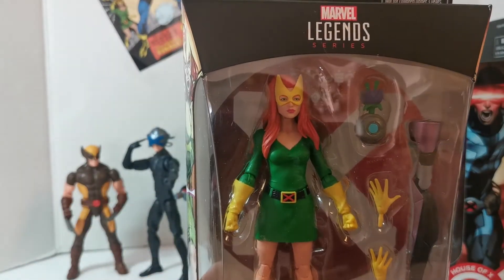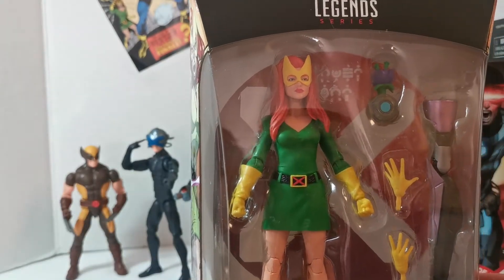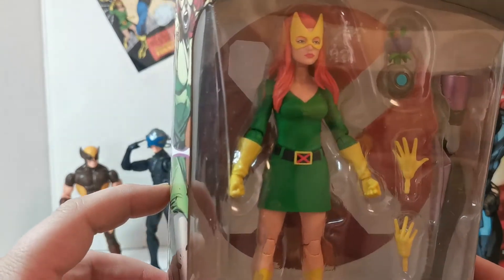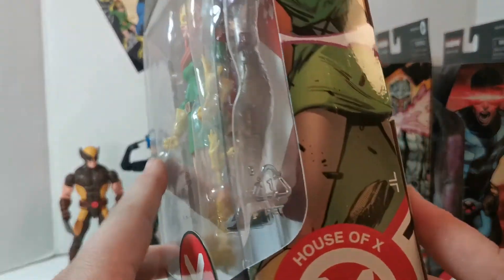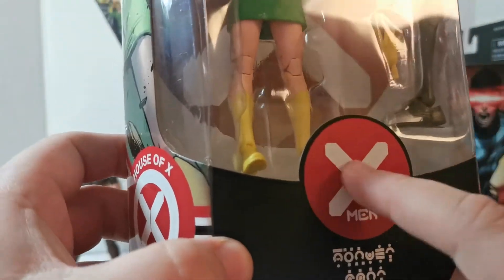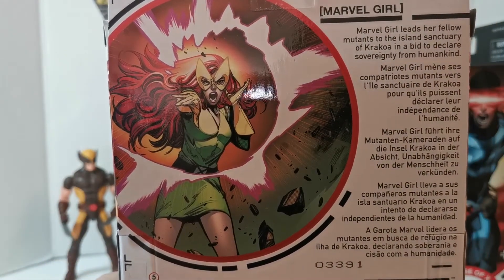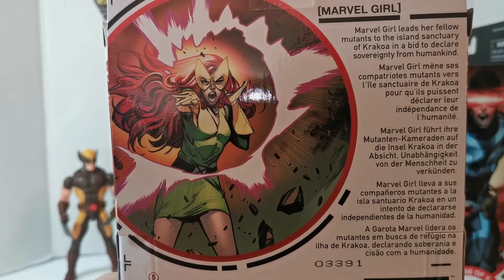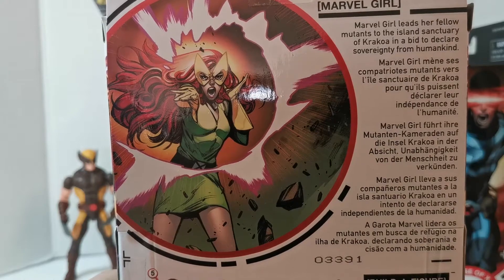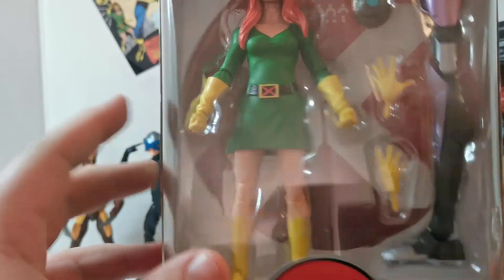Marvel Girl, guys! I don't know if this is her costume now in the comics but this classic Jean Grey Marvel Girl outfit is very cool — House of X Marvel Girl. The bio reads: 'Marvel Girl leads her fellow mutants to the island sanctuary of Krakoa in a bid to declare sovereignty from humankind.' Very cool — let's get her out.